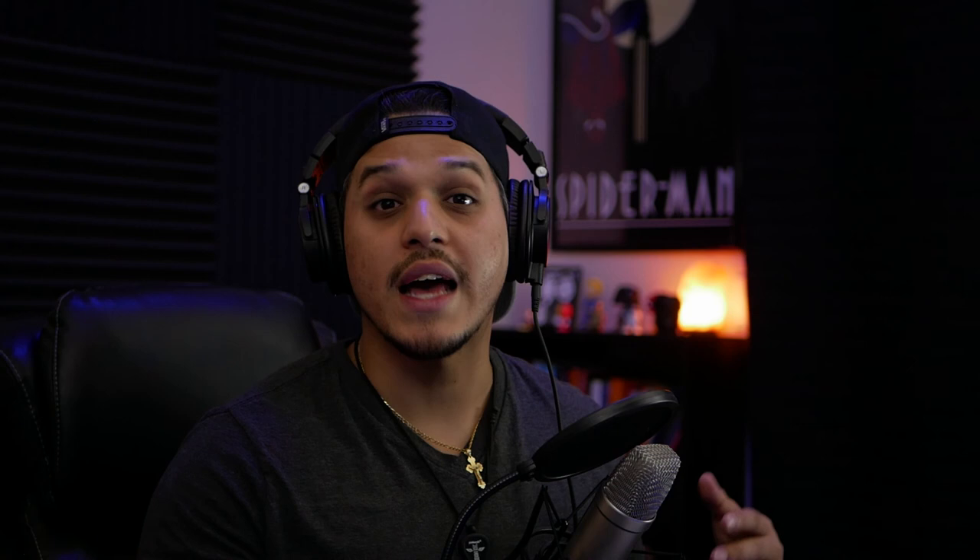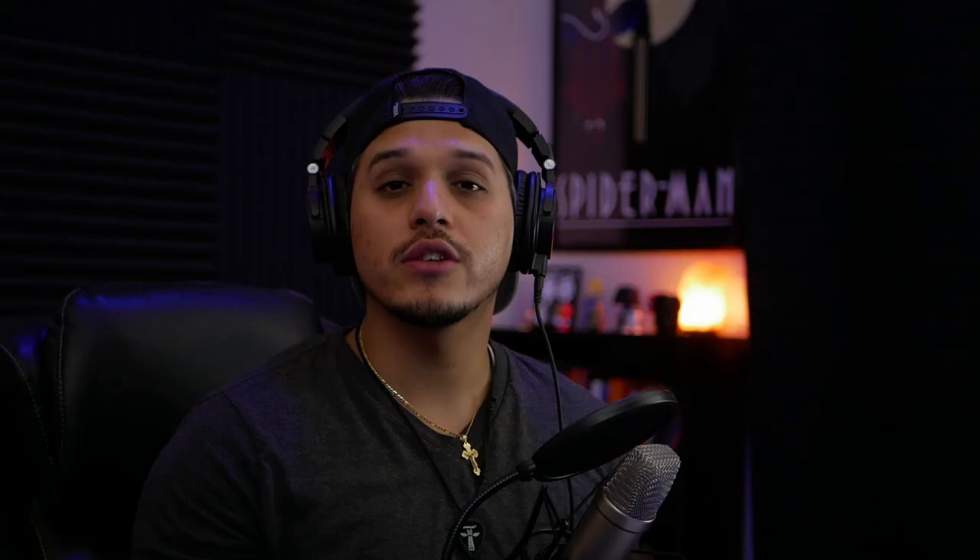Moving on to the last section is the master effects section — this right here is kind of like the cherry on top. Yes, you do have your master fader so you can determine how much of this you want to output into your DAW. But we also have a frequency booster, which kind of works like a compressor where it takes your signal at the end and gives it that extra drive and push. We have the main fader to determine if you want it at 100% or zero, and you really get a lot of control — you can set how much you want applied to the top end, the middle, and the lows. This thing is a powerhouse, and as I mentioned I was skeptical in the beginning, but after playing with it for a while, I can say this is a really good tool for any producer to have in their arsenal, whether you're making hip-hop or electronic or whatever other genre you might be into.